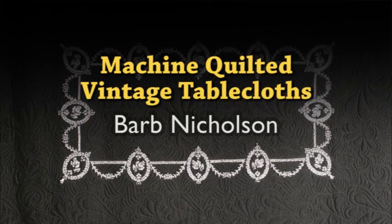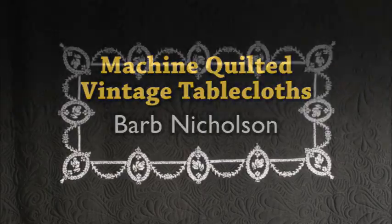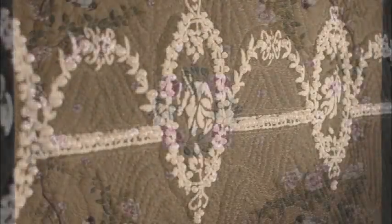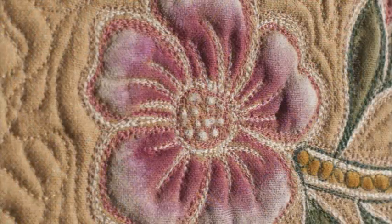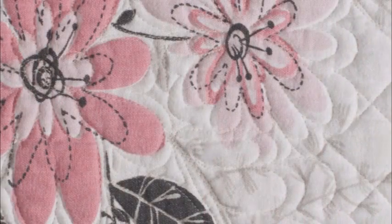Hi, my name is Barb Nicholson and this is my exhibit. These are vintage tablecloths that I have machine quilted. All of these in this exhibit are tablecloths from the 1930s and 1940s.